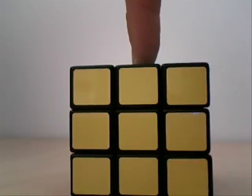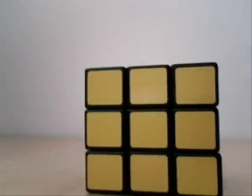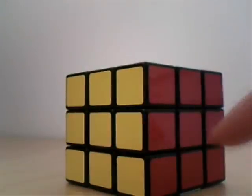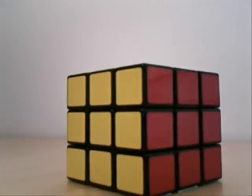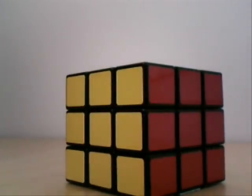Up, so U. Down, so D. Front, so F. You should always hold it like this — this is R, so right. This is the left side, so L. And in the back, it's B, which means the back. Which should seem fairly straightforward.